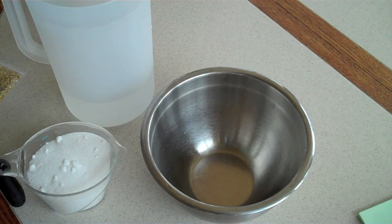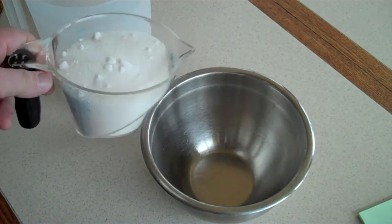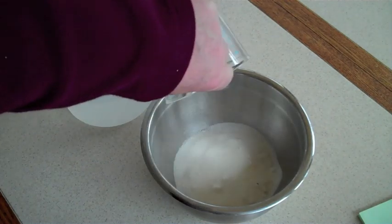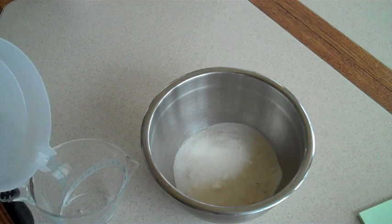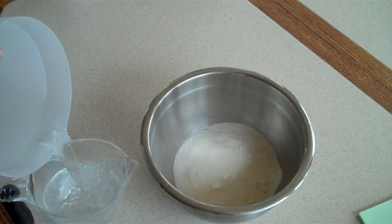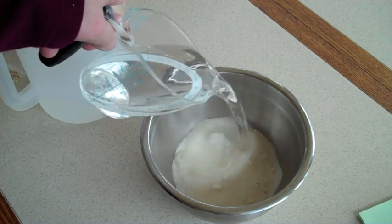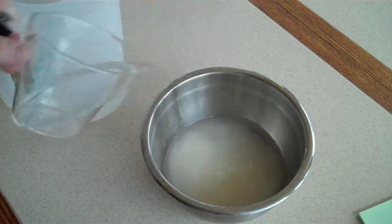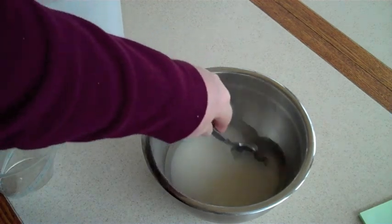I've got a measuring cup. I'm just going to pour the sugar in there, and then pour in about an equal amount of water — maybe leave it a little bit rich. Now we're going to stir that up and add our powder to that.